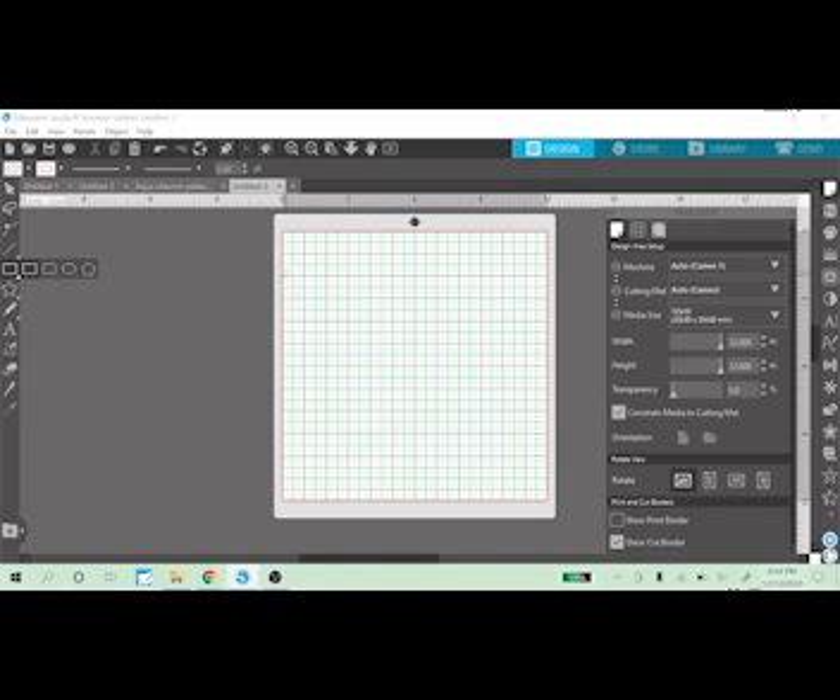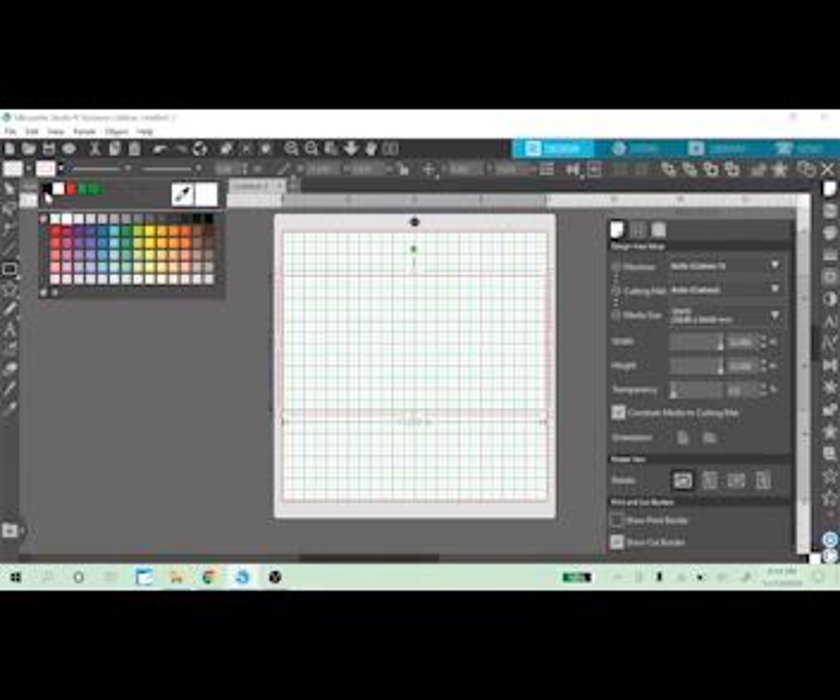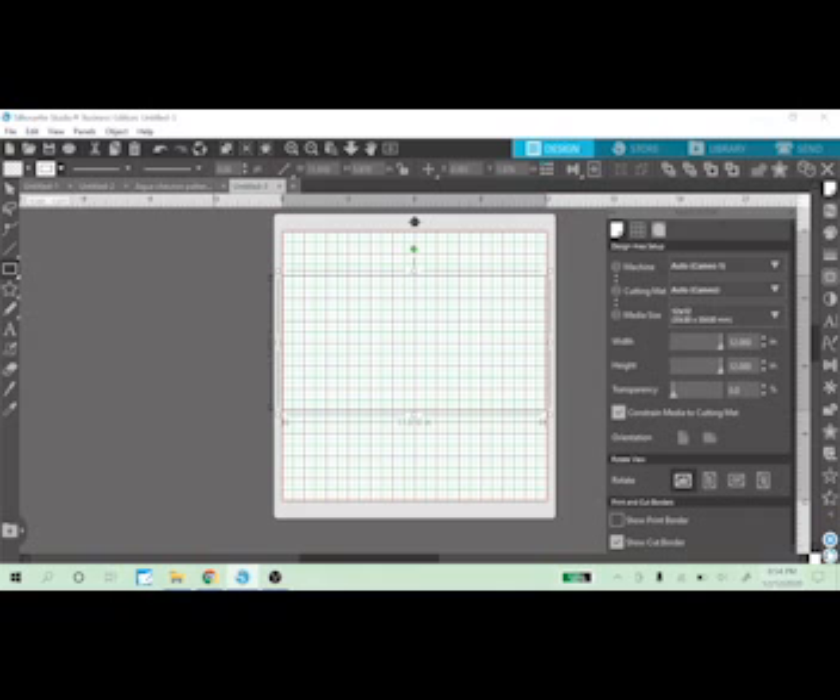I'm going to come over to the left-hand side and make myself a rectangle. It does not matter what size your rectangle is — you just have to have one to do this. It doesn't matter what color it is either. I'm going to change it to black and give it a three-point line so you can see it. Here is my rectangle.